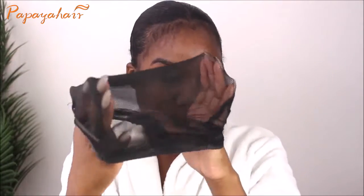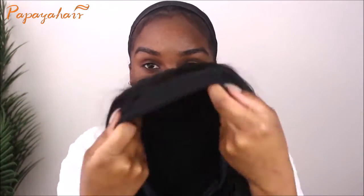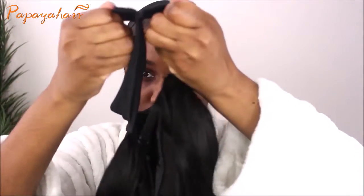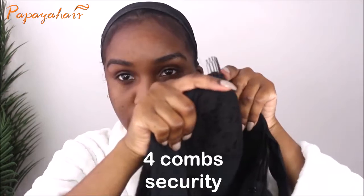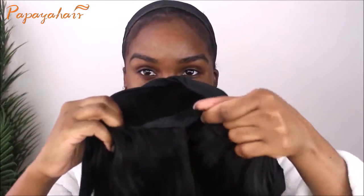I'm going to put on my wig cap just to protect my hair from the wig and make sure everything is nice and protected. This is the wig here — it comes with a headband already attached, just a black headband, and it comes with a velcro closure. It also comes with four combs: one in the front, two on the sides, and one in the back.